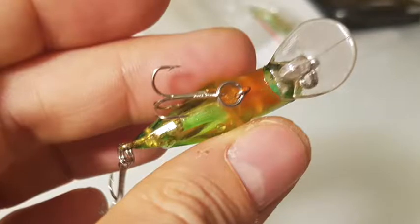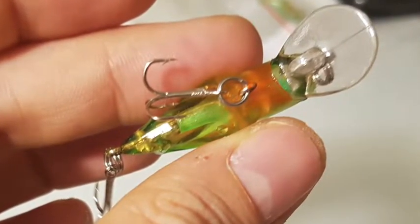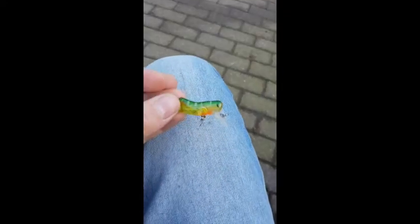I took a small video to show you how it moves in the water. I was told by a friend that this is actually very good in summer and late spring if you go fishing for black bass.